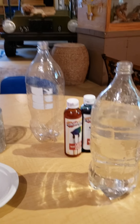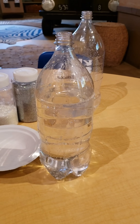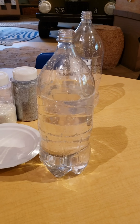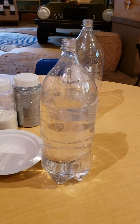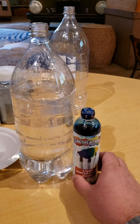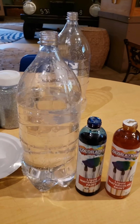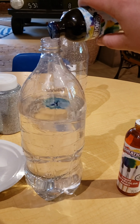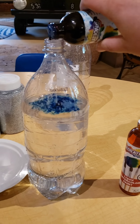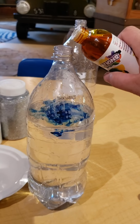Now that we've got our bottle filled up three-fourths of the way, we're going to go ahead and add some color. My favorite color is purple, but we couldn't find green, so we have blue and yellow. What do you guys think is going to happen when we add some blue and yellow to the water? Let's take a look — some blue looks really cool!